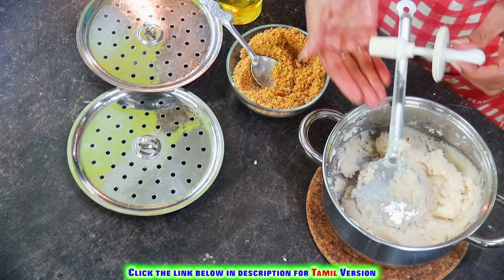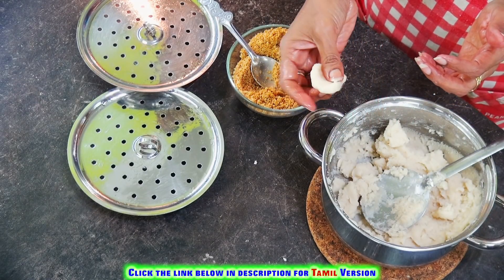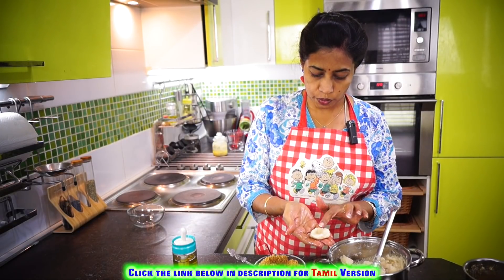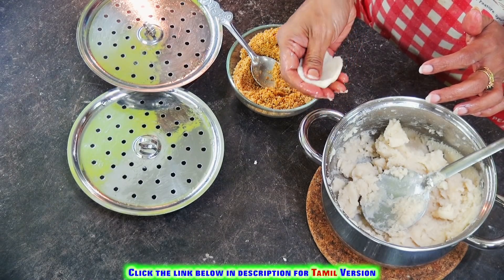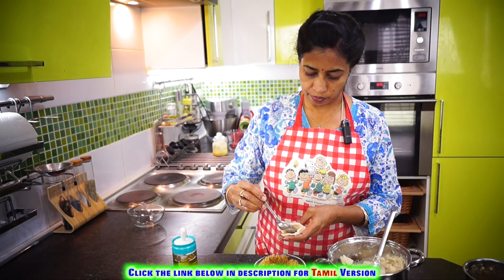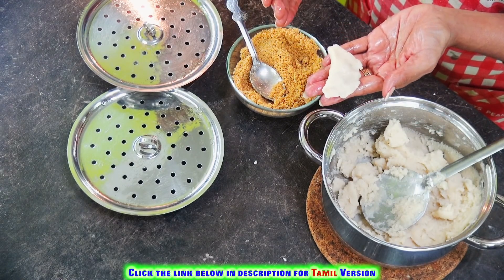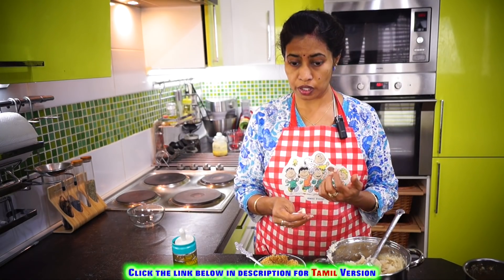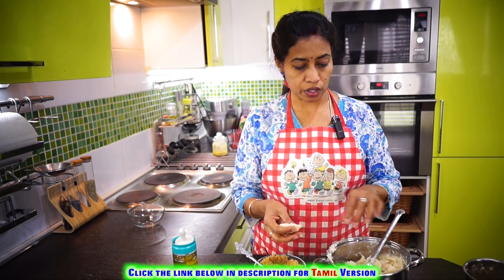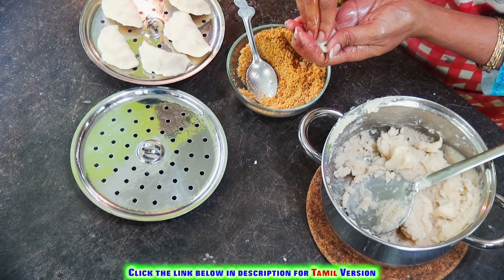Grease your hands, take a small portion of the dough and make it into a nice ball. Put it in the center of your hand and keep pressing on the sides to shape it. Because there are many varieties of rice flour, some may require more water — in that case, heat some more boiling water and add it to make a soft dough. This is another variety — just give it a gentle bend slowly.